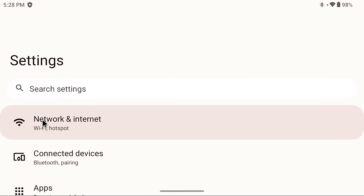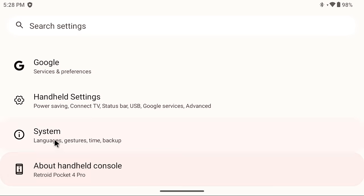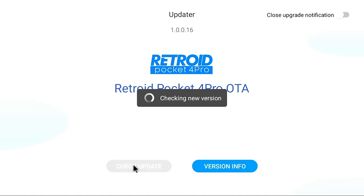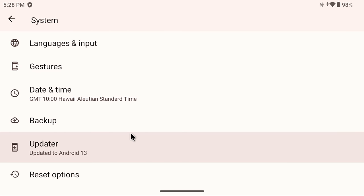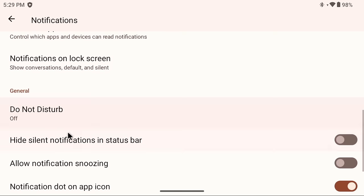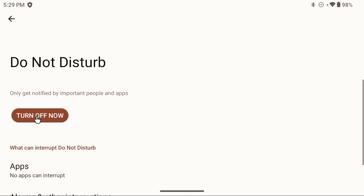Scroll all the way down to the System section, tap on it, then go into the Updater section to update the Retroid Pocket software. Just tap Check Update, and if there's an update it'll let you know. Next, press back to reach the main settings menu. Near the top you'll see Notifications — within there, find Do Not Disturb and turn it on. This prevents random apps from sending notifications while you're trying to play a game.